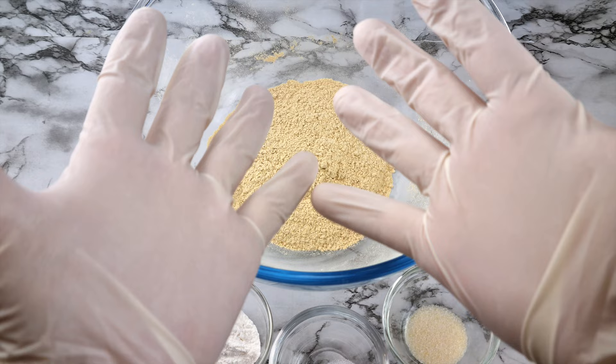I turned that one into bagels — if you click the link up here you can watch that video. And today what I'm going to do is take the basic oat fiber recipe that Mel's been playing around with lately and turn that into hot dog buns. So without further ado, let's get into the recipe.